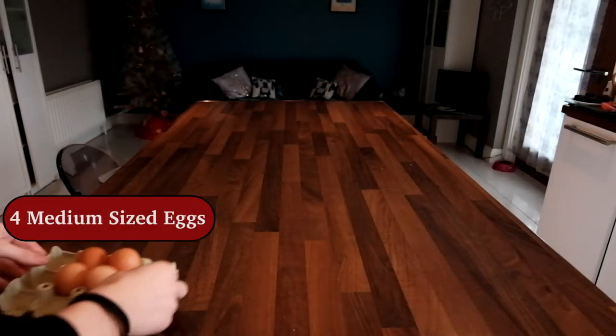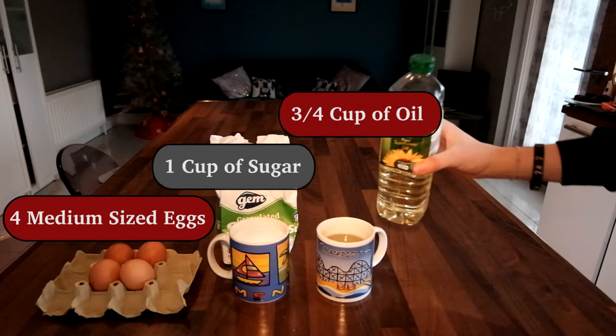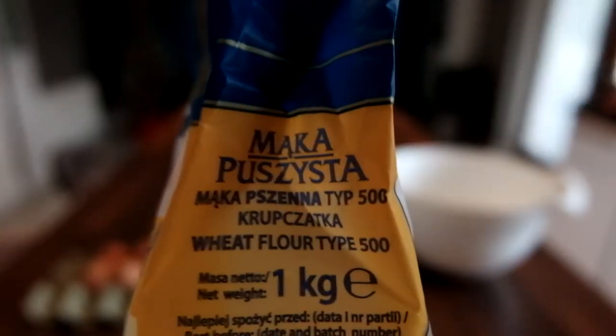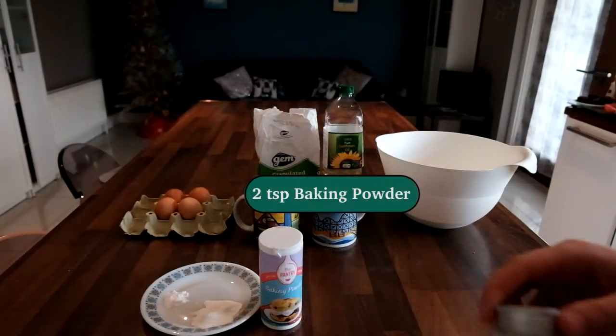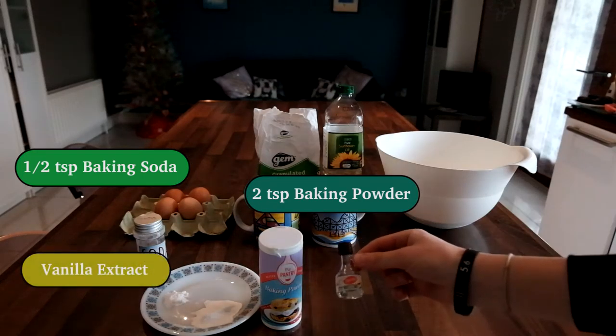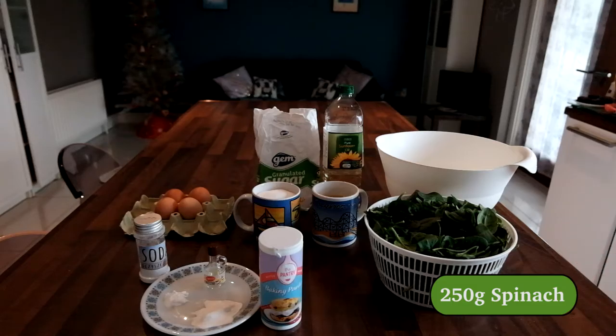You need 4 medium sized eggs, 1 cup of regular sugar, 3 quarters of a cup of oil, 2 and a half cups of flour — this is the one that I'm using in specific — 2 flat teaspoons of baking powder and half a teaspoon of baking soda, a touch of vanilla extract or essence, and lastly 250 grams of fresh spinach.